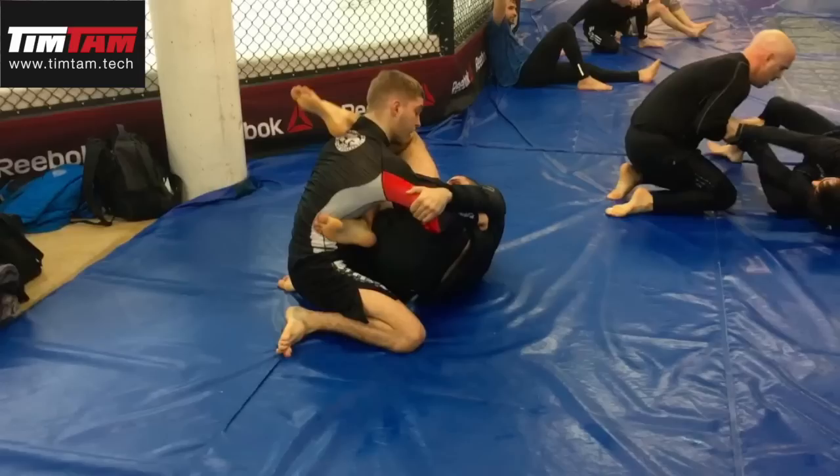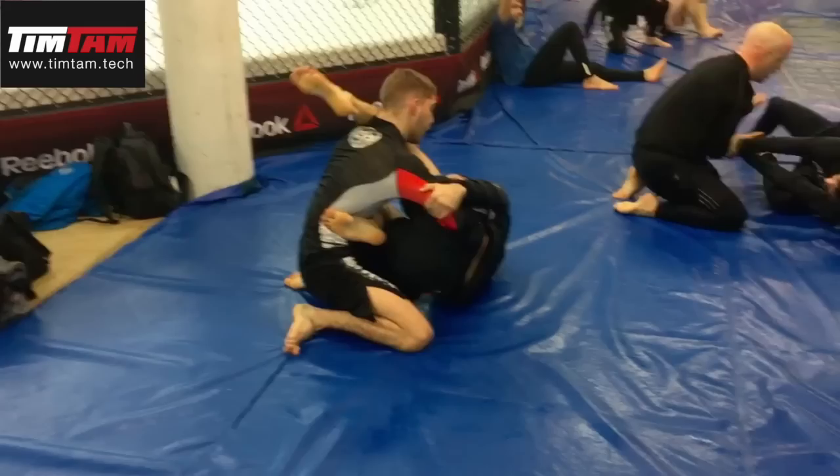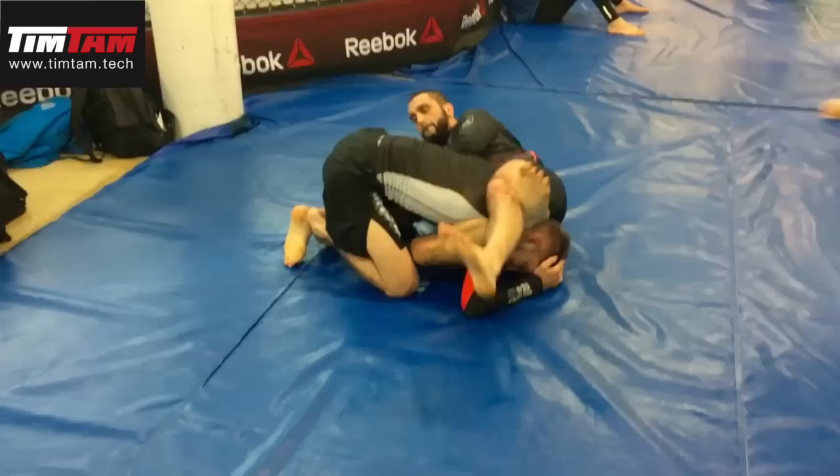When I threaten the inverted guard, the inverted triangle, my opponent should give up the guard pass or get stuck in this really, really dangerous hold.